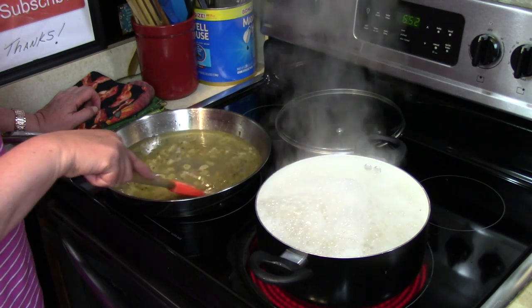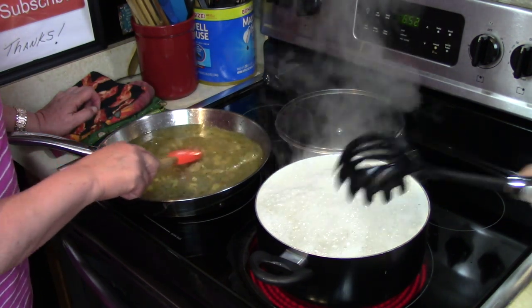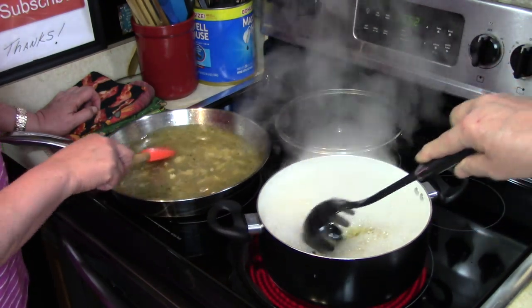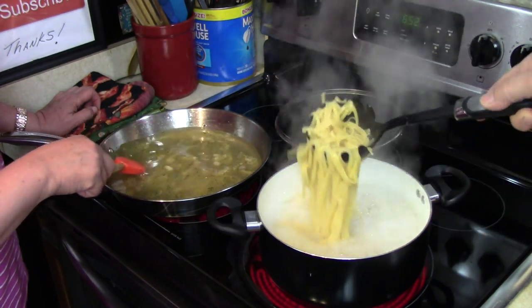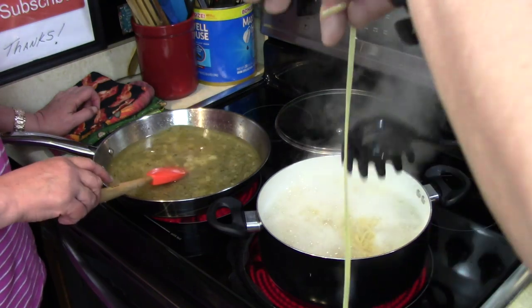As the spaghetti — linguine, if you please — starts to get done, we're gonna be adding it to this nice broth. Give it a test, Mr. Pasta Man.